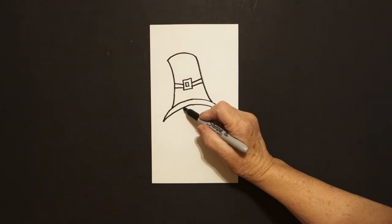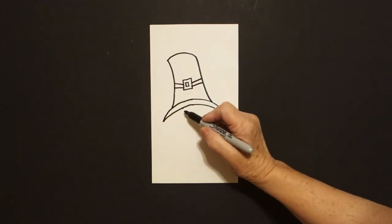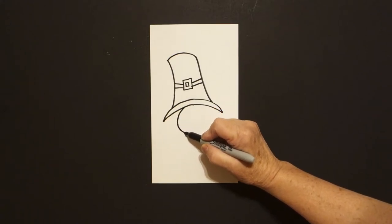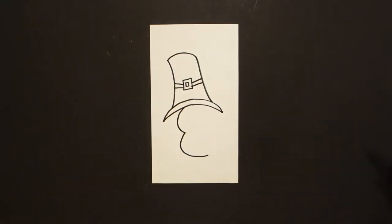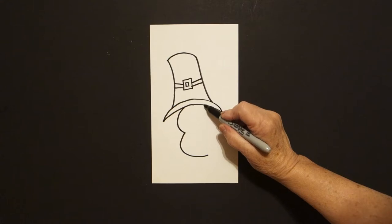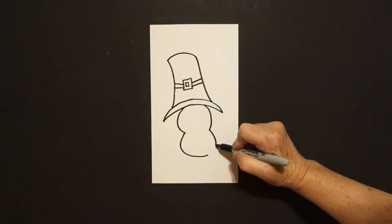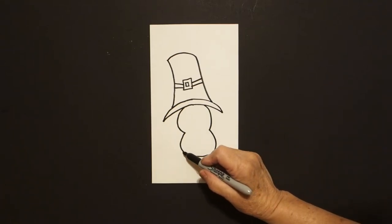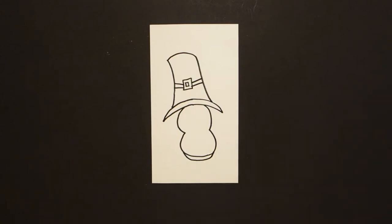Come all the way down right here. Put a dot. And from that dot, I'm going to draw a curved line out, curved line in, curved line down and over and leave it floating. Come back on the right hand side, curved line down, curved line out and connect. Right underneath, I'm just going to draw a slightly curved line up, over, connect.